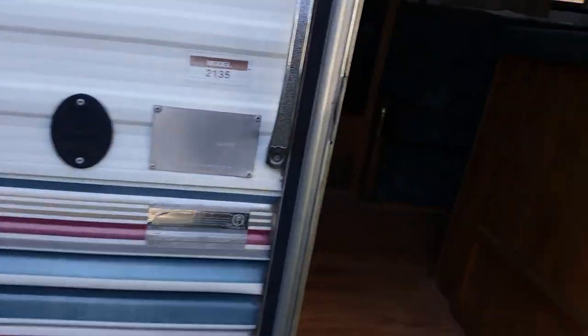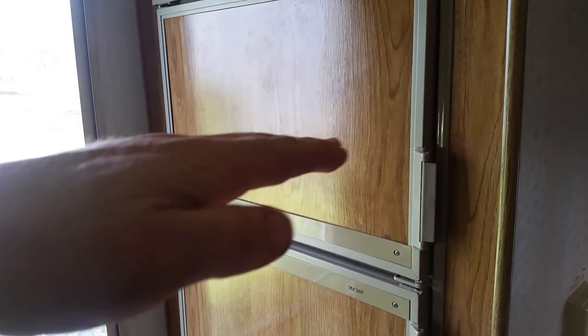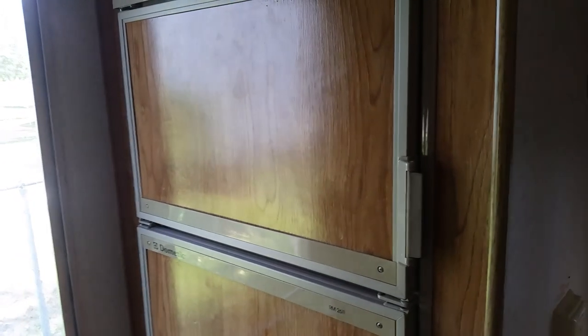As you can see by that bubble, I'm level from front to back, but I'm a little high on the passenger side of the trailer. When we looked inside the refrigerator, you could see that I was a little bit on the high side — high on the passenger side as well. Front to back the refrigerator is high; the front side of the refrigerator is high and the back side is low, even though the trailer is level front to back. So sometimes you want to see what you can get away with — can you level yourself more, can you level your refrigerator more?